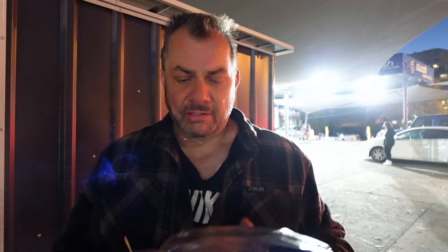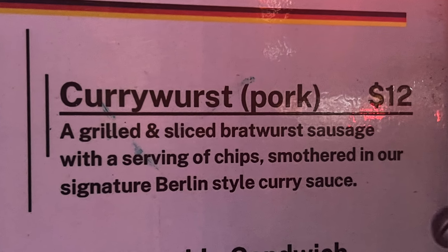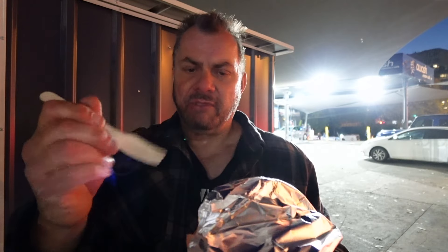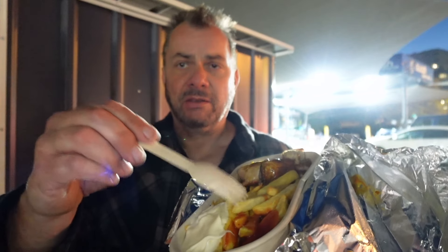We ended up getting the currywurst — currywurst with curry and chips. I believe that's how it comes. They give you a little fork to eat it with. It smells really delicious. You can see it there — there's the curry sausage, there's chips, and you've got mayonnaise and tomato sauce. That's how you have chips in Germany: you have mayonnaise and tomato sauce.